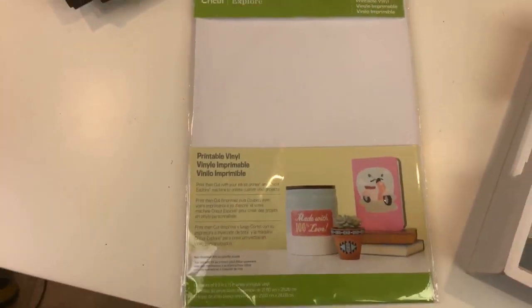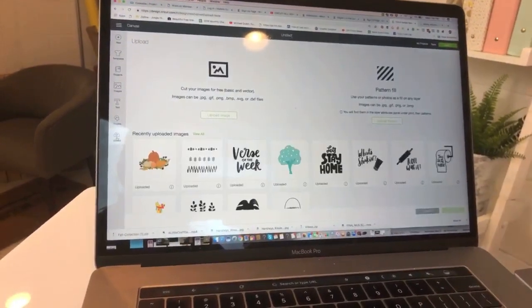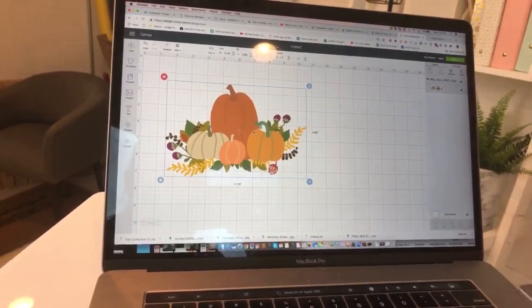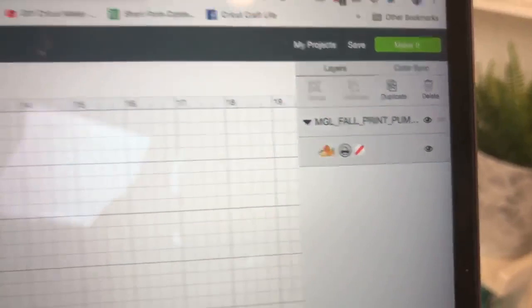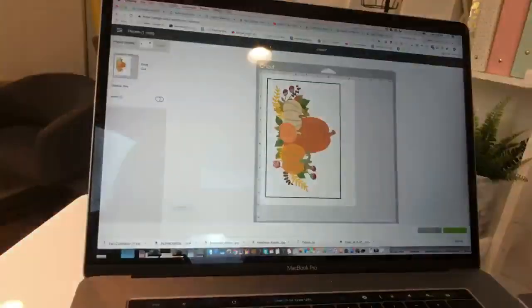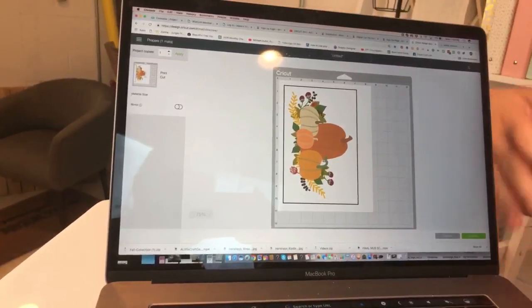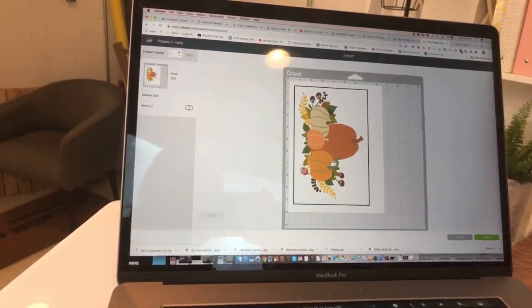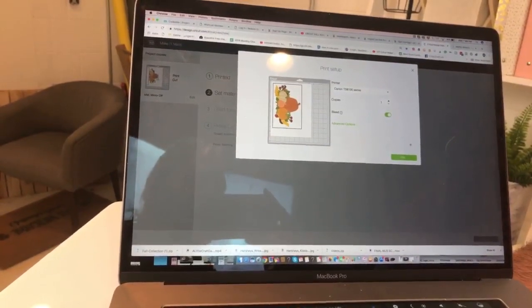I went ahead and uploaded this project into Cricut Design Space. It's super easy to go to upload, upload the image, and then do anything you need to with it. I've already saved it as a print and cut. You know your image is a print and cut by looking at the layers panel — it will show a printer icon. I've already sized it, so let's just click Make It. You can see the registration box. Print and cut is currently limited to 8.5 by 11, but let's press Continue and send to the printer.